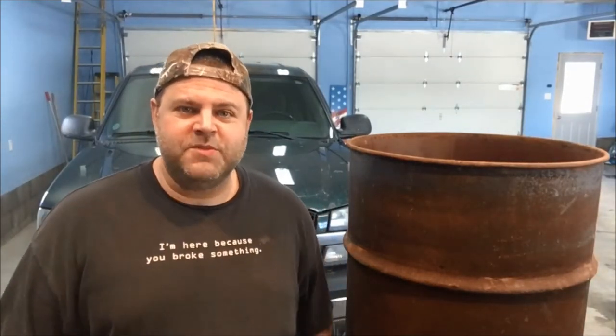Hey guys, welcome to part two of the camp stove installation kit for the 55 gallon drum. This is model number BSK-1000, so stay tuned.